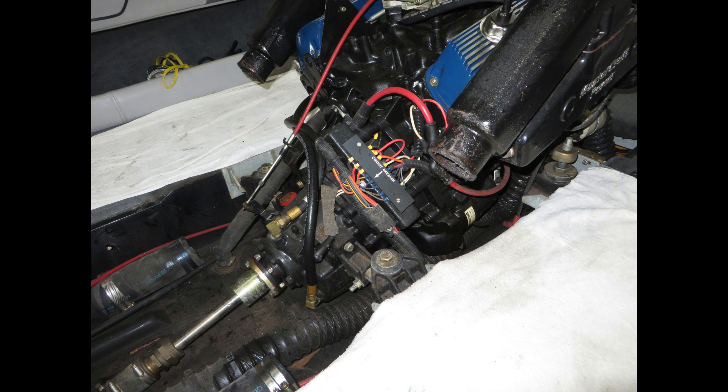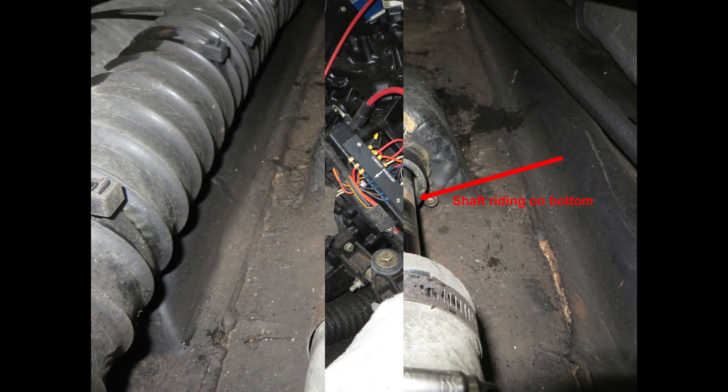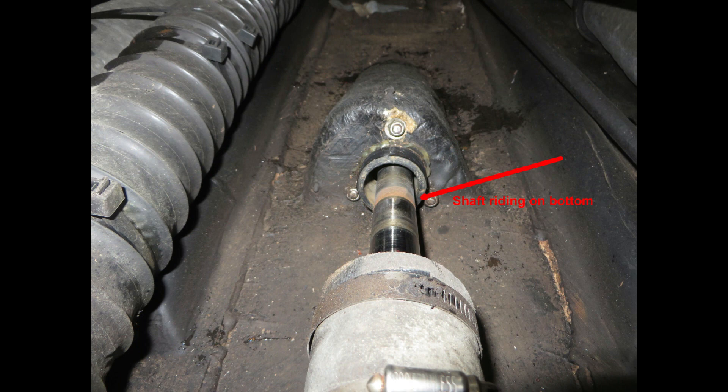With the exhaust out of the way, the next step is to remove the shaft coupling from the transmission coupling. Remove the four bolts and push the shaft back. One thing that was noticed: the shaft was riding very low on the shaft log, actually rubbing the bottom of it and off to one side. This motor has been running out of alignment for a long time.